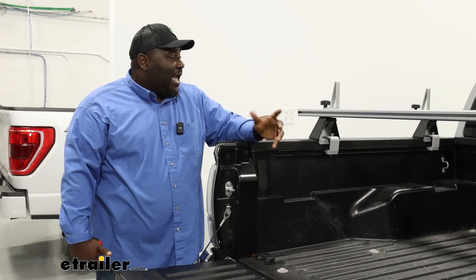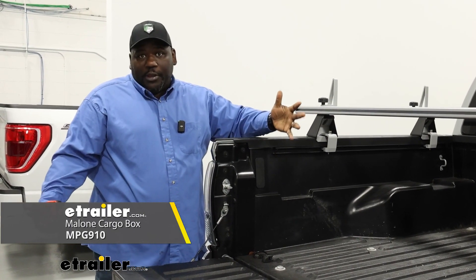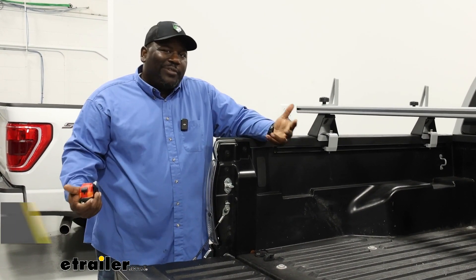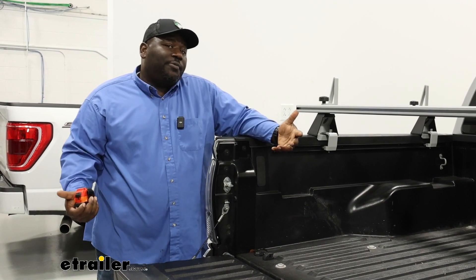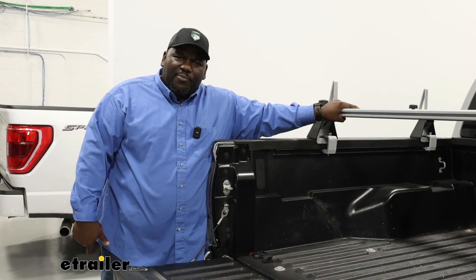Side note, you could potentially add a cargo box on top of here to help with some cargo area, because as you know with the Tacoma you don't have a lot of inside space like you would with a car or an SUV. So just another suggestion as far as how you can put these to work.